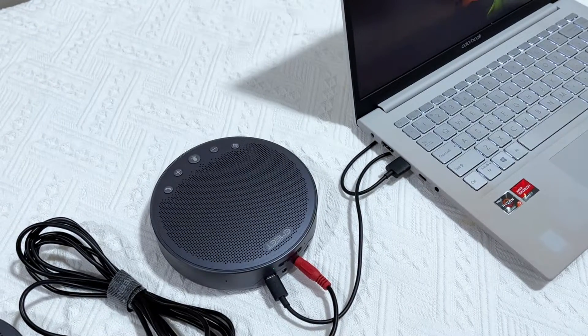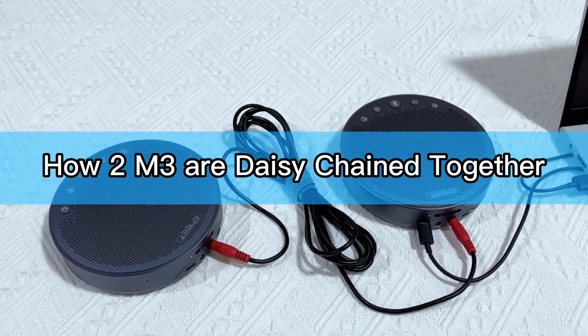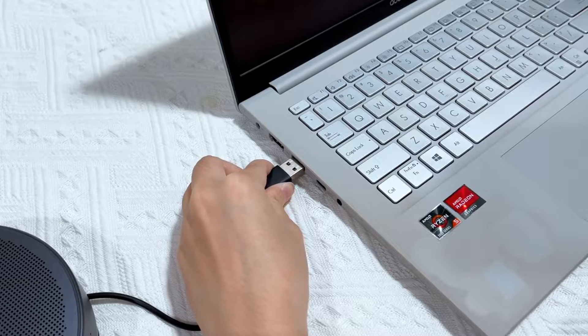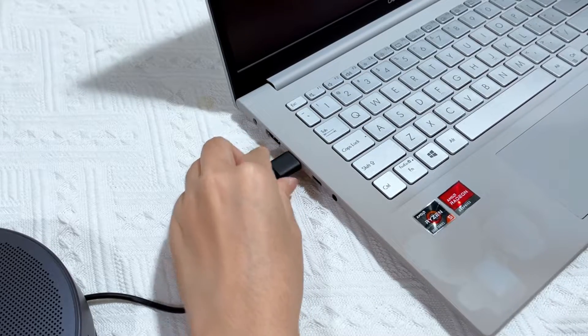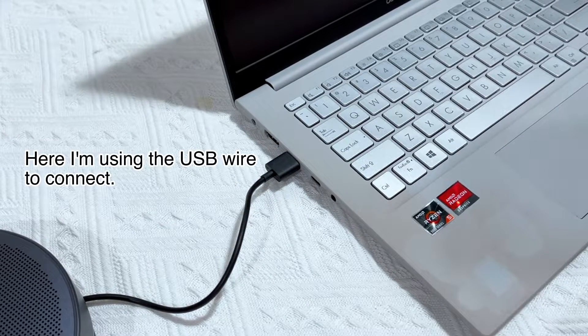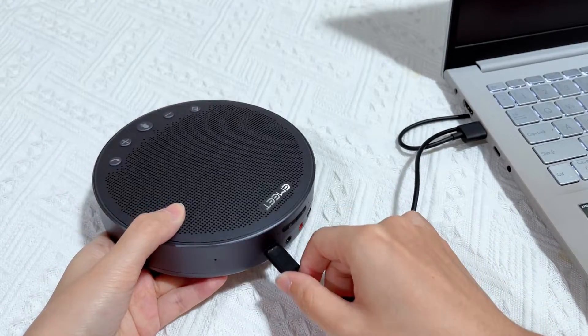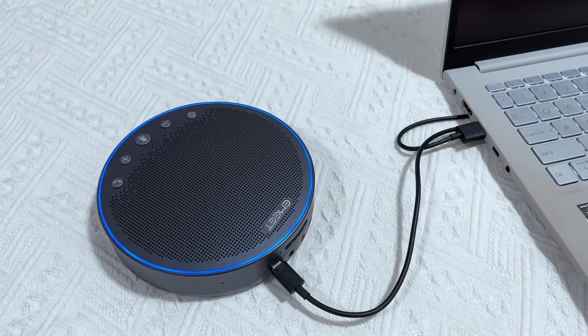Let me walk you through the process of how two M3 speakerphones are daisy chained together. First, connect one of your M3s to your device by using Bluetooth, dongle, or USB wire. The M3 will automatically be switched on once it's connected to your device.